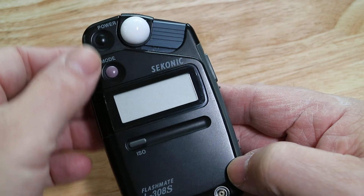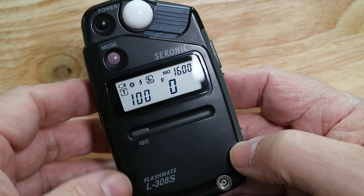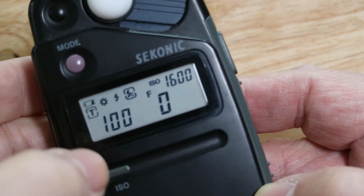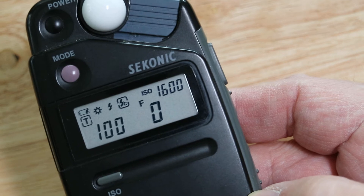Let's start by powering this thing up. I'll just zoom into the display so you can see a bit better. There you go — you have the LCD display.